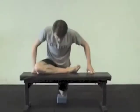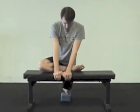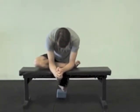Remember, breathing is going to help the stretch extend. Especially when working on your flexibility, you have to focus on your breathing being slow and controlled, and then slowly lean forward to get a greater stretch.